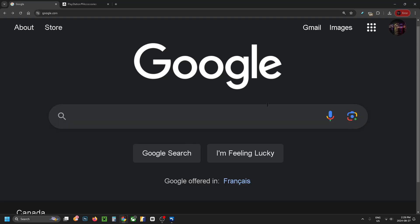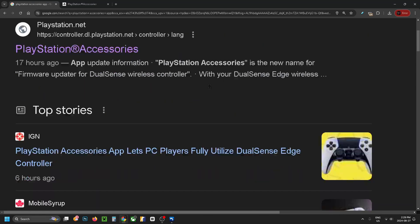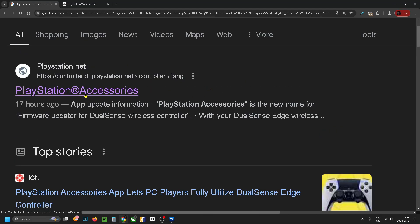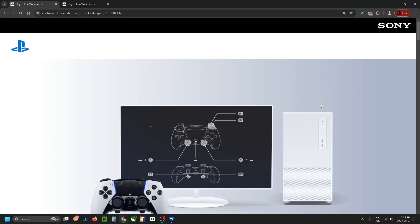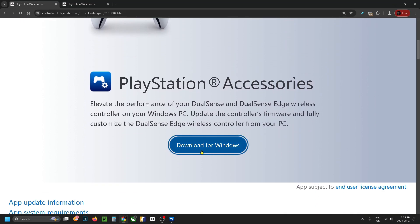First, open up a web browser, go to Google, and search for 'PlayStation accessories app.' This is relatively new for this update. Look for PlayStation accessories and open up the page — you'll see the PlayStation accessories app download right there.